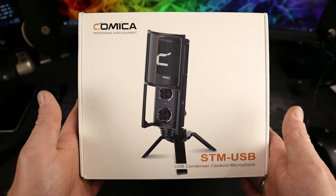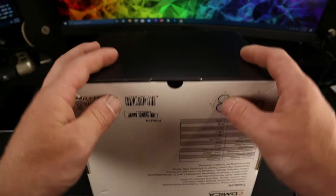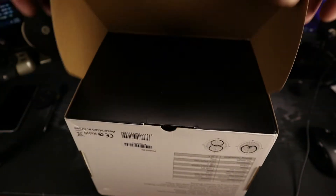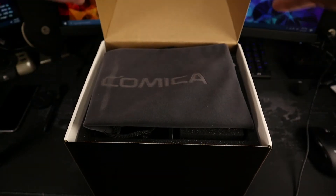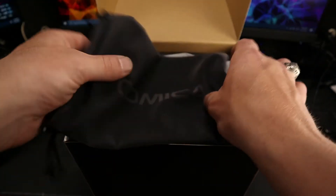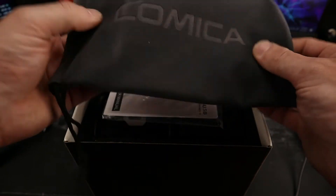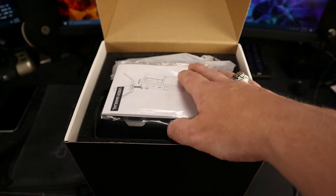Let's take a quick dive and I'll show you guys what's in the box, then we'll do a quick audio sample. Let's pop this beauty out of the box and see what we have here. We're greeted by a nice Comica velvet storage bag — very nice to include that.